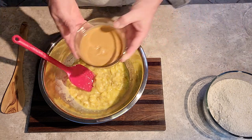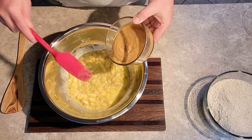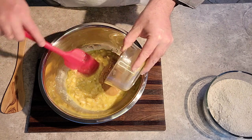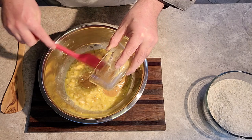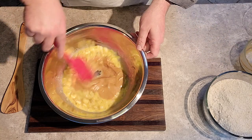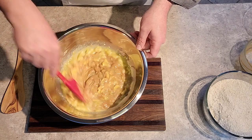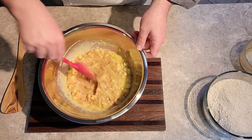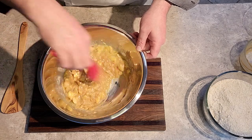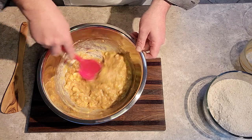Mixed in, our all-natural peanut butter. As always, we're using our red spatula. With the scent of banana and peanut butter now floating in the air, Nimbus and Flynn are starting to circle around me. The best part about these biscuits is you know exactly what's going into them, so you know exactly what your dog is getting.